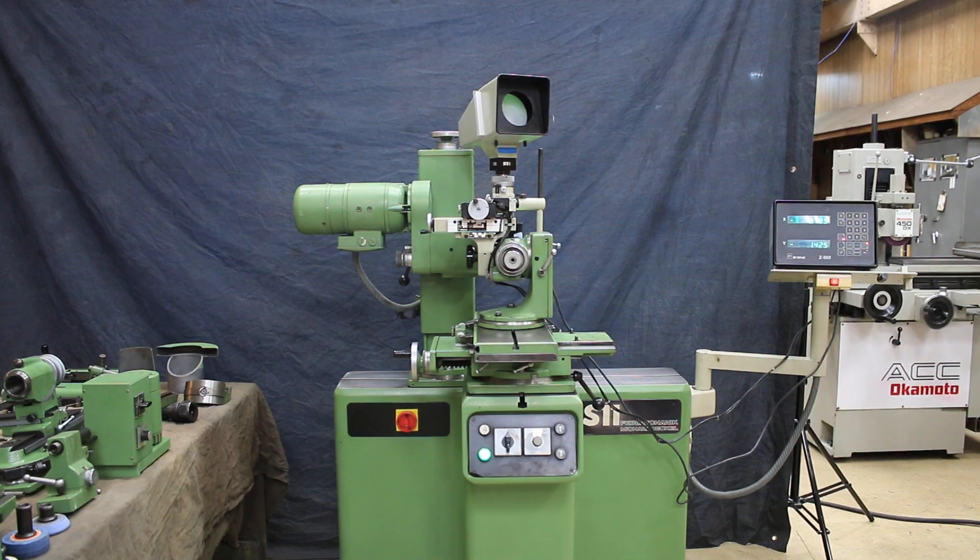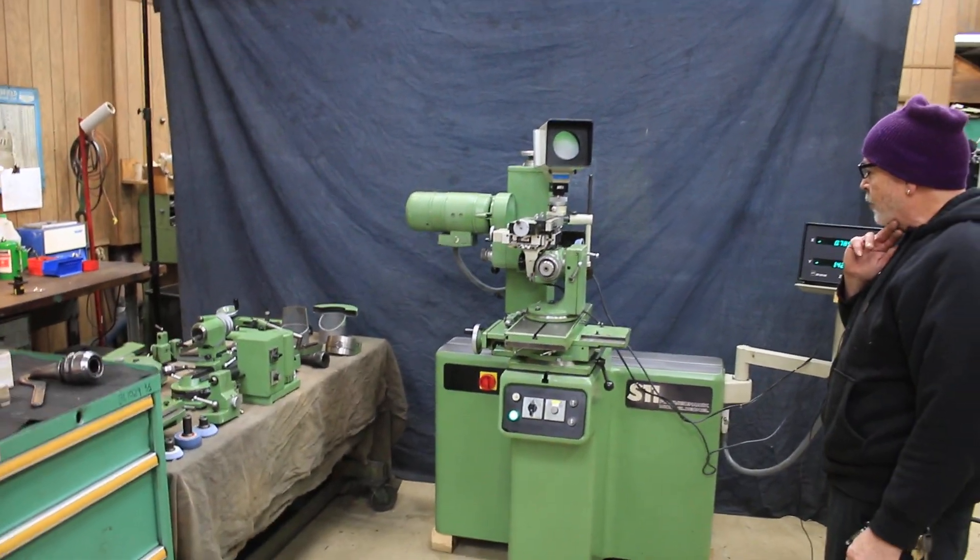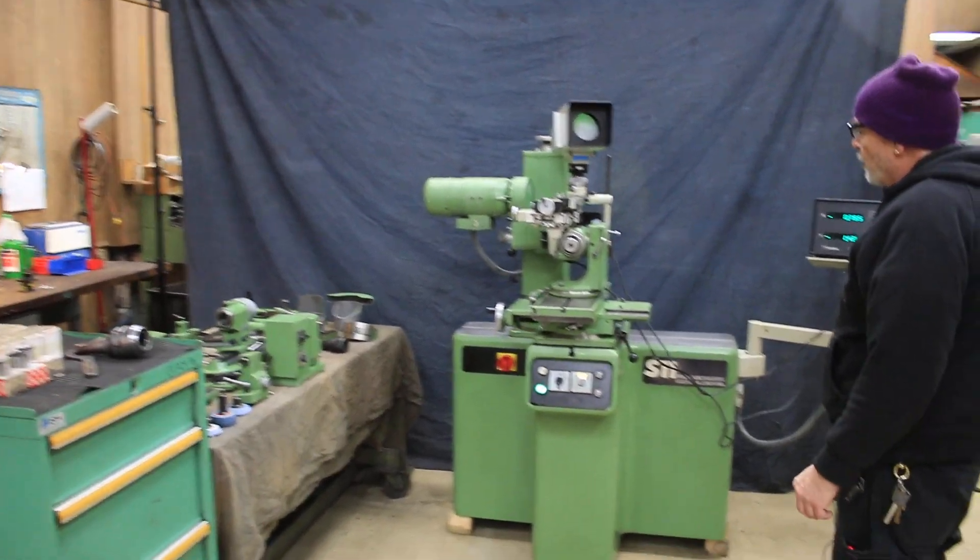Today we're going to do a demo on a Deckel tool and cutter grinder. This is a model S11, currently wired for 220 volts.